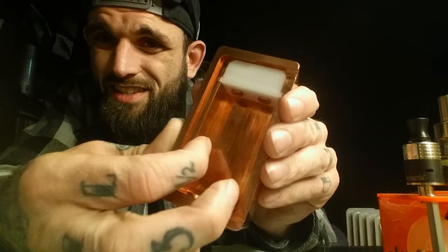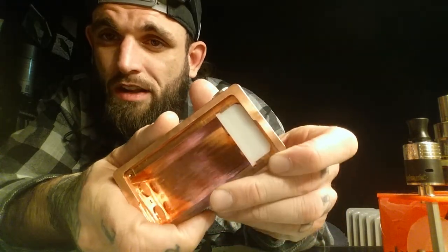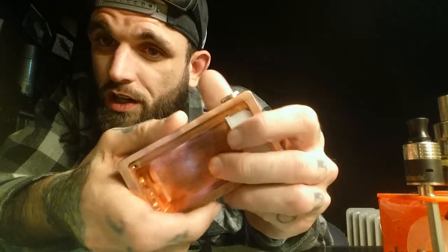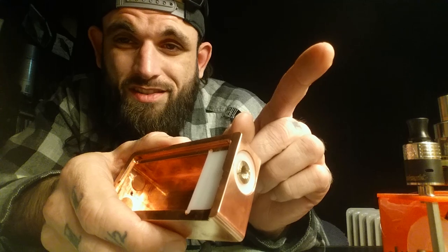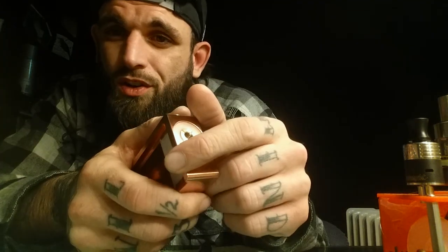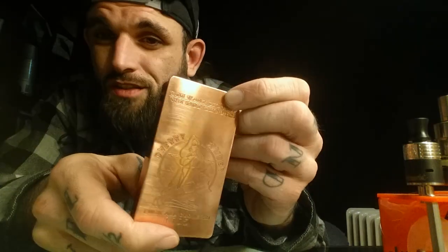I don't have the wall thickness measurements, but this is solid. You could kill someone if you smacked them with this box. You don't want to drop it on cement — you'll damage it, it'll still work, but you'll take a chunk out of the copper due to the weight. When you're spending this much on a mod, be careful. This is a showpiece — it's way too nice and pretty for a violent work environment. This is a centerpiece, a masterpiece — Masterpiece Custom Vapes, there you go.